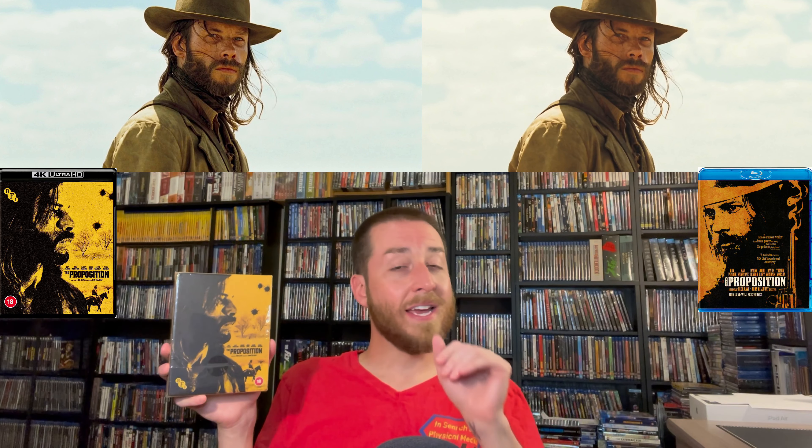Subtitle-wise, this has English subtitles only — no matter where you live worldwide, it's all English audio and English subtitles on this release. The link for this box set will be listed in the description section below and as a pinned comment. If after watching my review you decide you want to pick this up, the exact links will be there. Clicking through that link helps support this YouTube channel just a tiny bit.